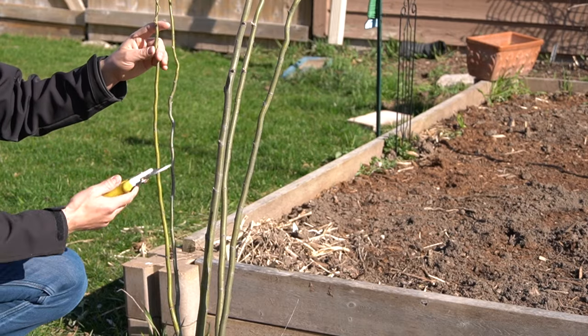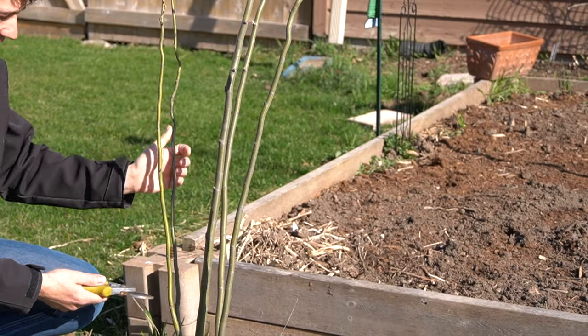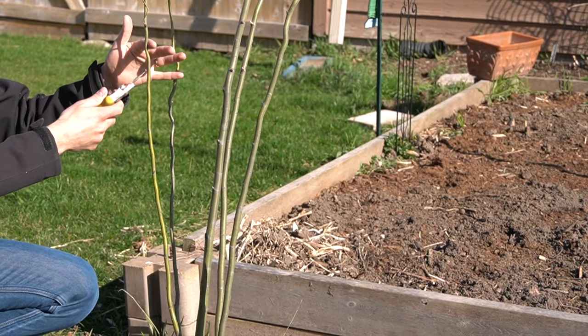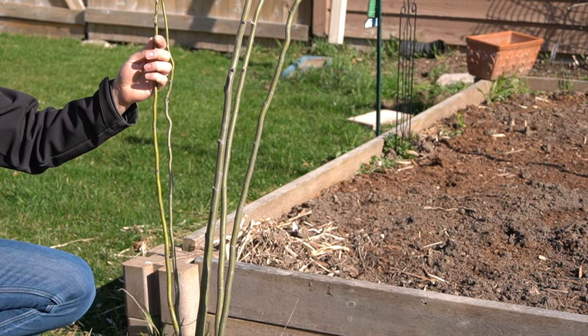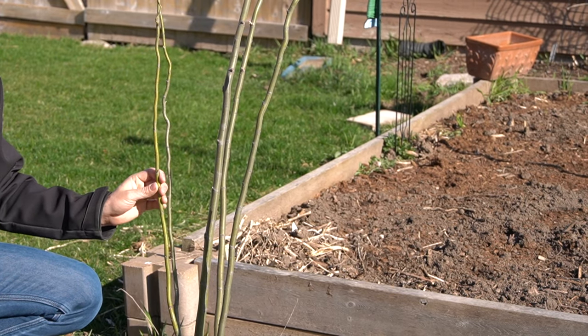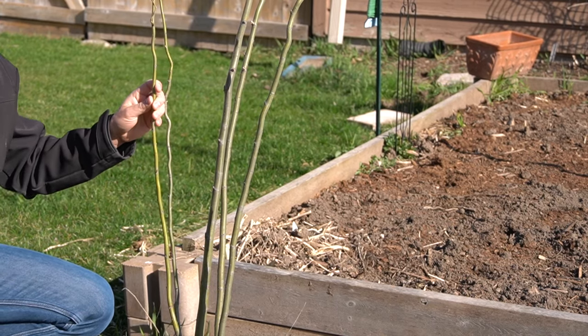The first step is going to be taking the cuttings. We've got a curly willow that we propagated and grew right here in the yard — it's been growing for a couple of years now, and we've got some perfect branches for taking cuttings. You want to look for branches that are about the size of a pencil, so we're talking a quarter inch to a half inch diameter for these cuttings, although I've taken cuttings that are three quarters to one inch and those do just fine too.